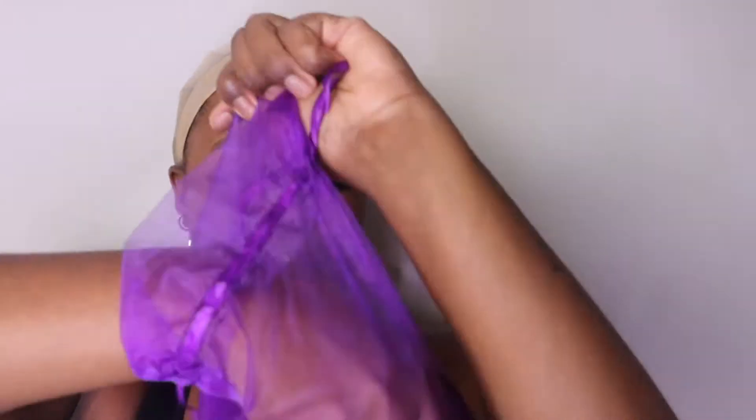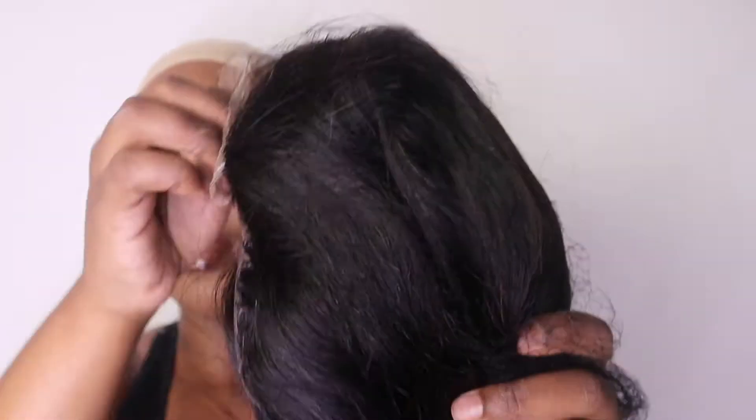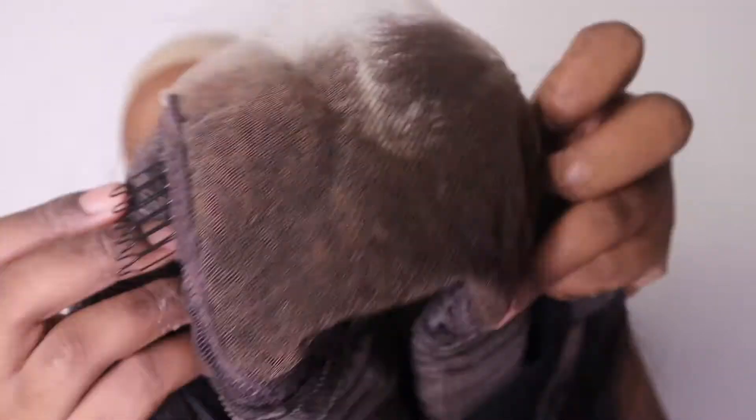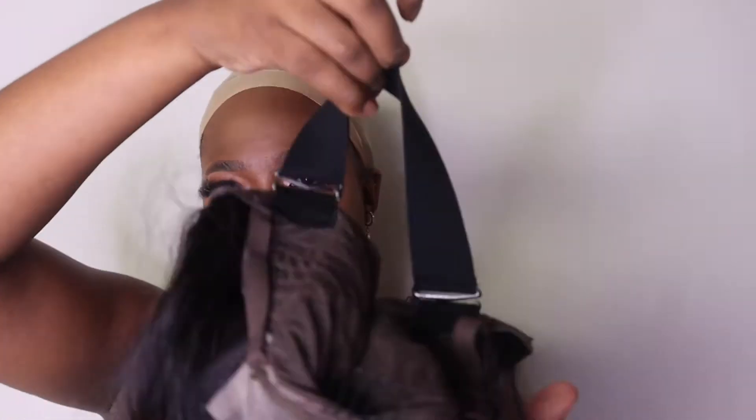Let's install this wig. I'm putting on my wig cap and taking out this hair — it's a beautiful straight wig. It's a 20-inch 5x5 unit, it's pre-plucked, and the knots are very much bleached as you can see. It comes with three combs and an elastic band to secure your wig, just in case you don't want to use any glue.